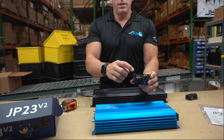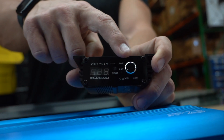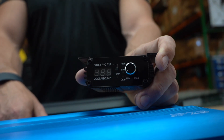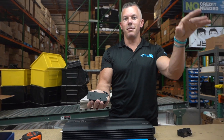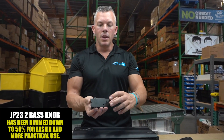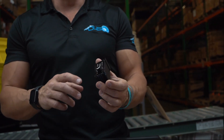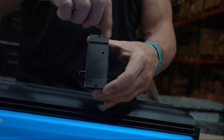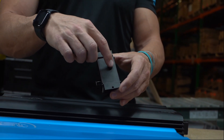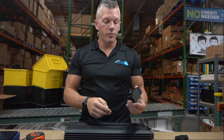One last thing — another thing he dinged us on was the lights on the bass knob being too bright. A lot of people were putting tint over them because they were blinding when mounted on the dash at night, lighting up the whole cab. So we dimmed the lights down to about 50 percent — it'll show you it's on without blinding you. It still has the voltage output adjustment knob and comes with an adjustment screwdriver so you can calibrate your voltage if you have two different volt meters in your car.